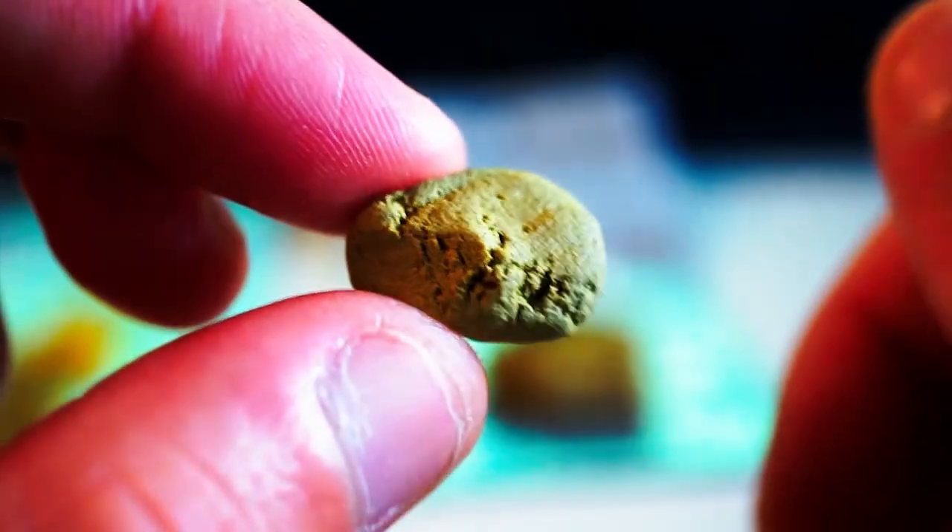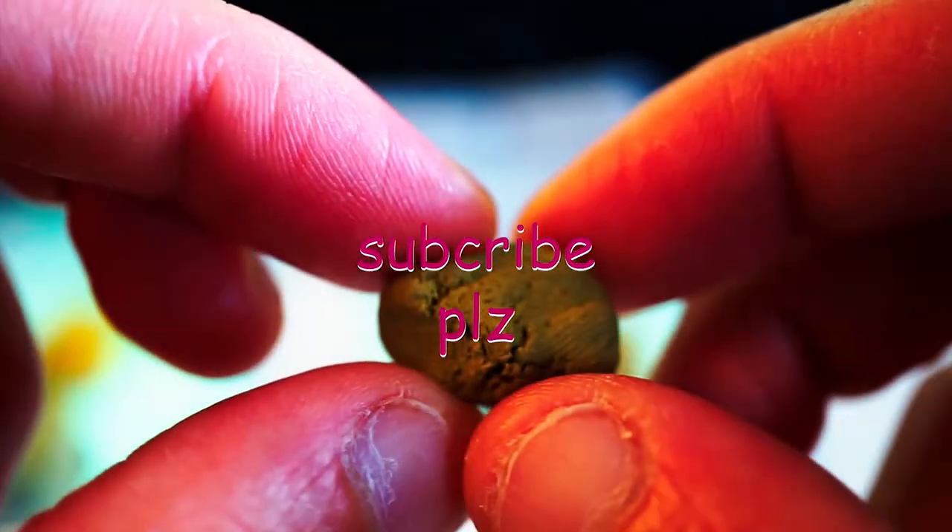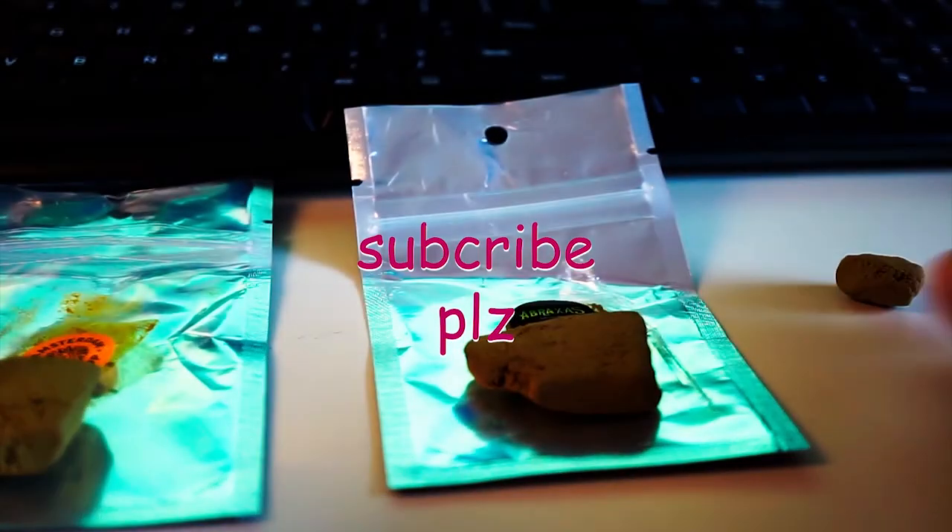That's it. I hope I helped. Please subscribe and give me a like — thanks a lot. We'll keep on reviewing more stuff. Cheers.